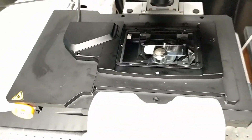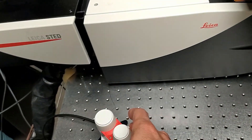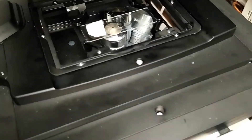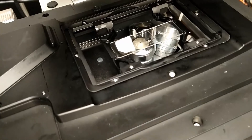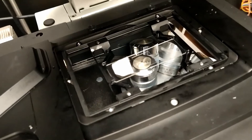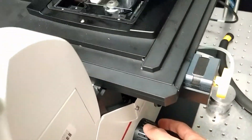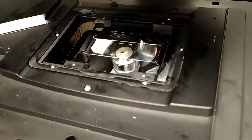Using the joystick, which moves the stage up and down and left and right, we're going to center the sample with the objective. I'm using the drop of oil as a target. Once the centering is done, then using the knob, carefully raise the objective to make contact with the oil and sample.